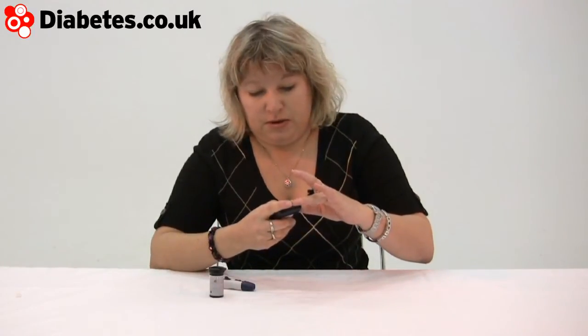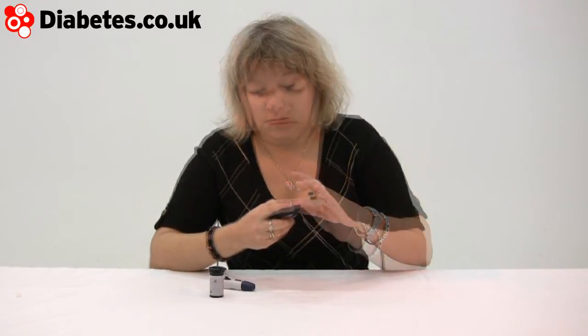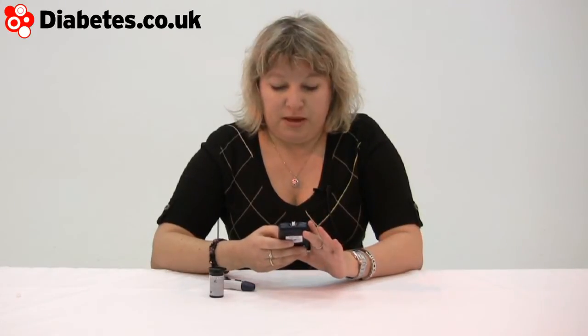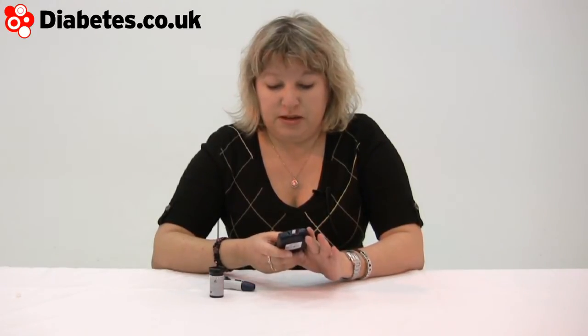It tells you to apply the sample. That's going to count down just now. 9.6, going up. And it questions you whether or not it's after a meal.